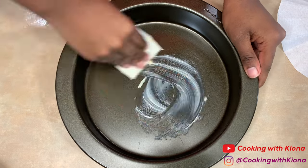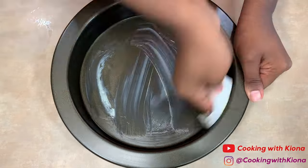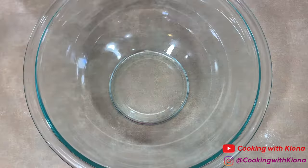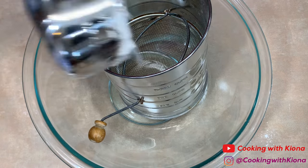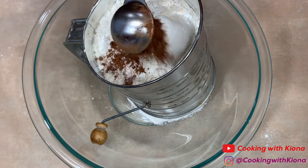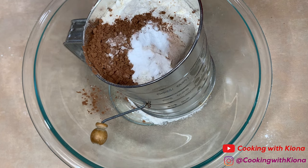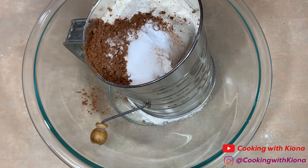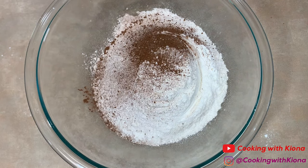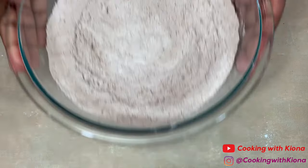Next, grease and flour two 9-inch cake pans. Flouring the pans helps the cake better grip the sides so that it rises evenly. Set your pans aside and in a large bowl add 2 and 1/2 cups of all-purpose flour, 2 teaspoons of unsweetened cocoa powder, 1 and 1/2 teaspoons of baking soda, and 1 teaspoon of salt. Sift all these ingredients together, then give it a little whisk to make sure everything is well combined. Set your dry ingredients to the side.